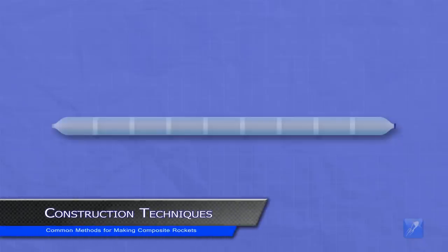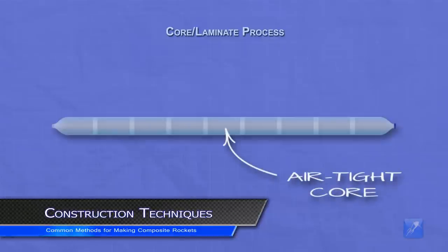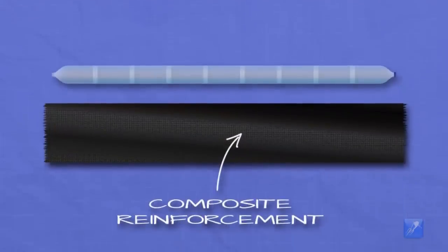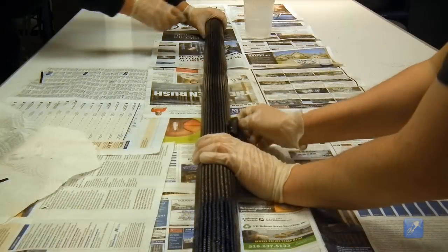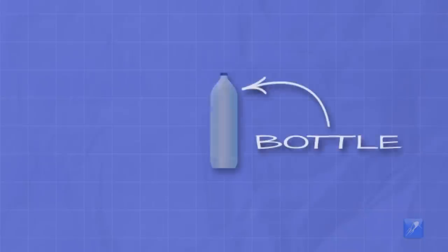There are two common construction methods. The first is called the core laminate process. For this method a hollow airtight core is built in the shape of the pressure vessel, and then reinforcing fabric and resin are applied over the core giving it strength and rigidity. This is similar to the way that carbon fiber pressure tanks are made. Airtight containers in the shape suited for a water rocket fuselage are not common, so you will probably have to fabricate your own core. One way to do this is to simply use a spliced bottle water rocket as the core.